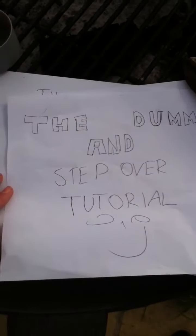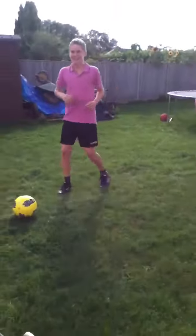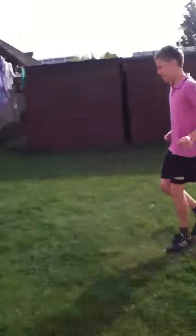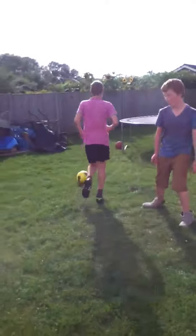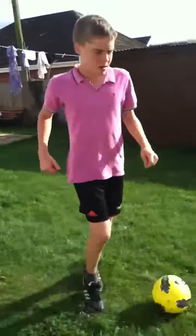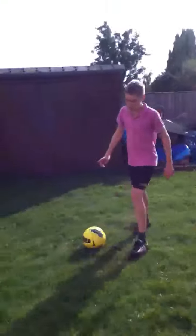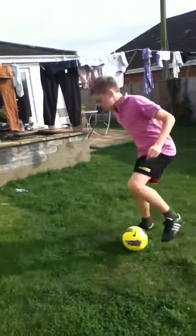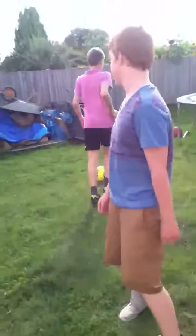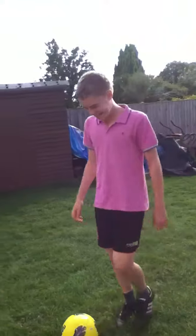Breakdown of the dummy and the step over tutorial, but first the dummy. So first, save the ball from a player and turn the ball — you want to run at them. Dip the shoulder, give a little feint to the right. Now we're in a game situation. So turn the ball, put it up and go. That's number one.